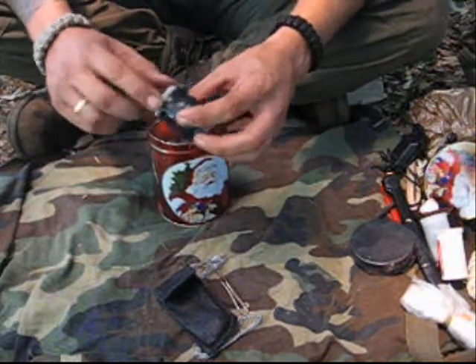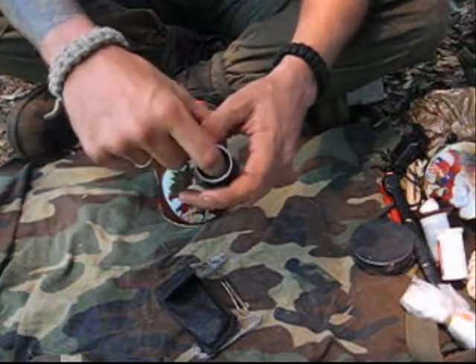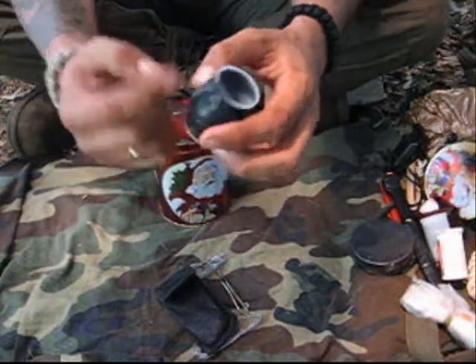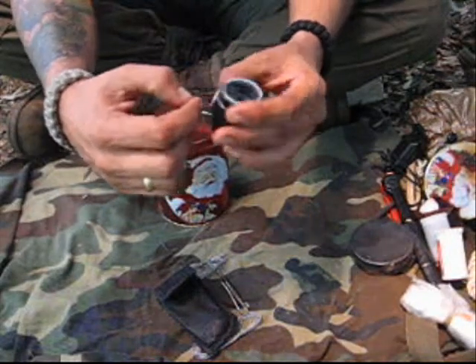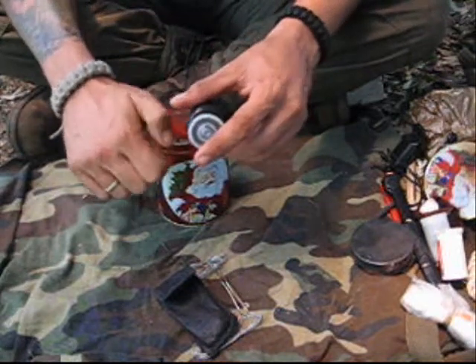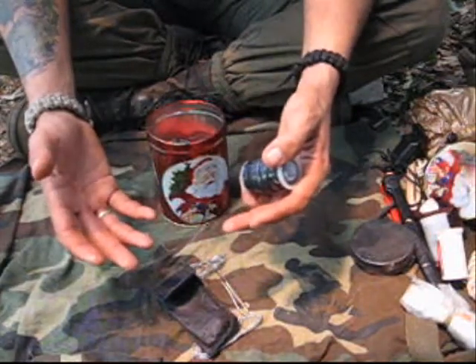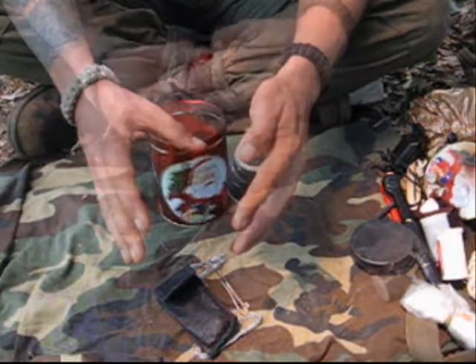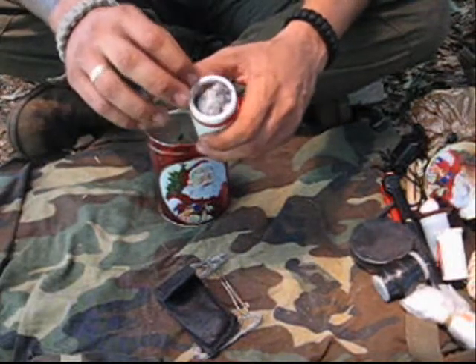In this other film container I've got some cotton balls and vaseline, and wrapped around it in duct tape I have some pieces of rubber band — tire band — because that helps me with fire. I can burn some of these bands and they will keep the fire burning longer in case the wood is too damp.